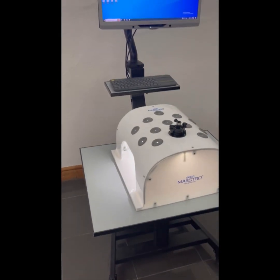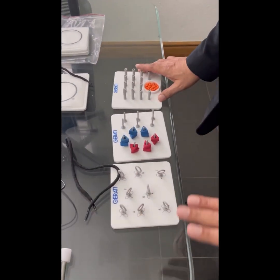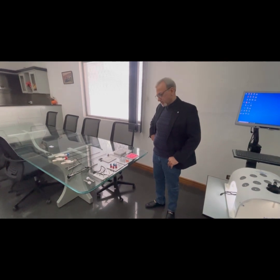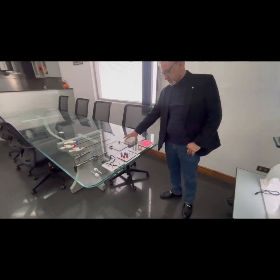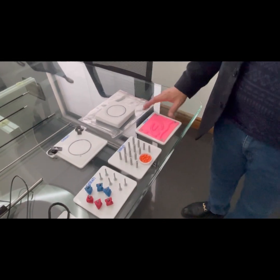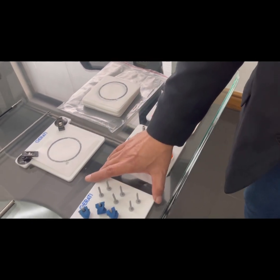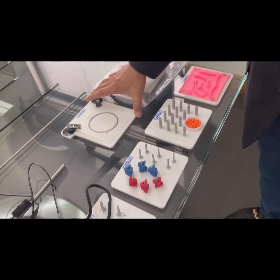Coming back to the exercises, we will present our different laparoscopic training tasks. We have our basic tasks here; the advanced tasks will be covered in a separate video. Our basic tasks include laparoscopic suturing pad, bead placement, peg transfer, thread hook, and cutting and dissecting exercises.